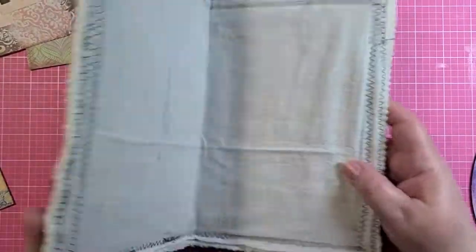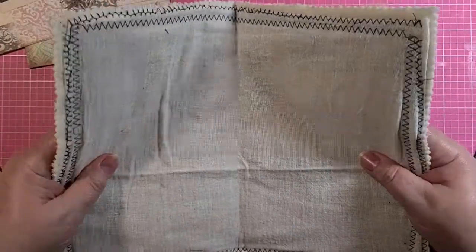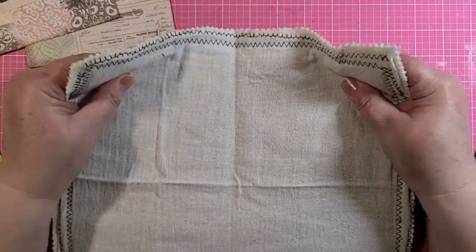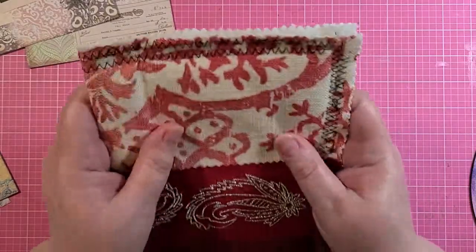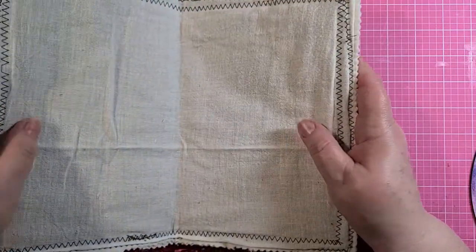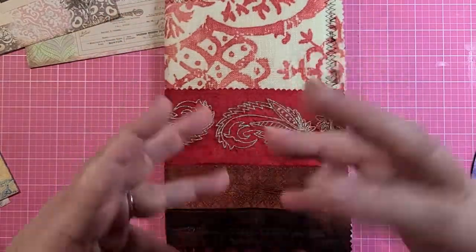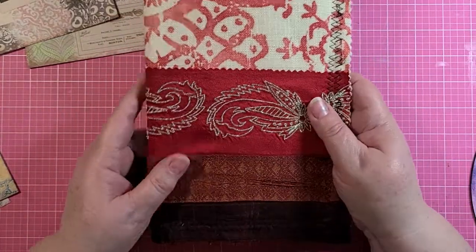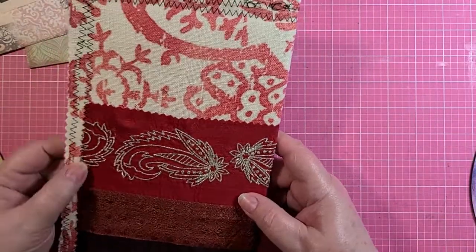Right now I've got it all stitched around, and on the inside is some wonderfully crackly — I want to say it was probably a mailer envelope — but it just has this wonderful crackly feel. The material is soft, of course, but not wobbly soft, so it has a pretty good body to it. I've got that all ready to go, all sewn around.